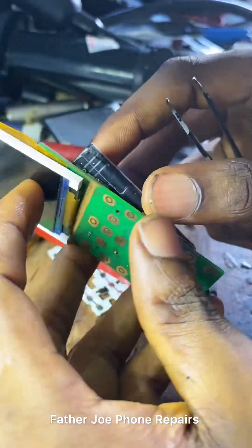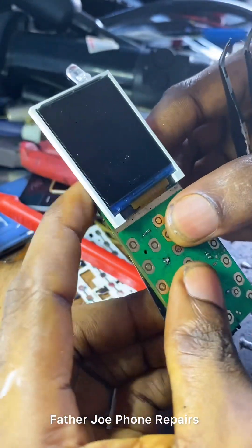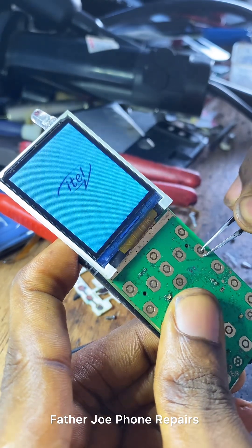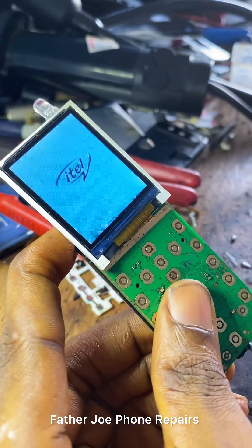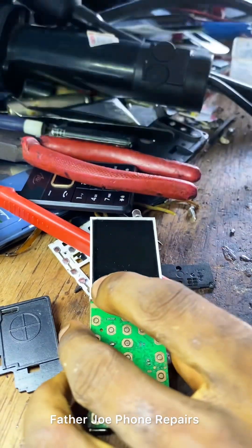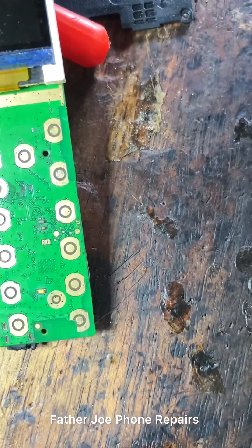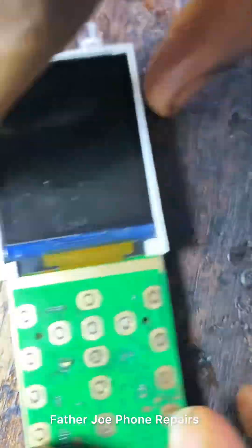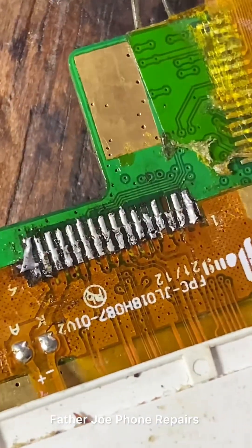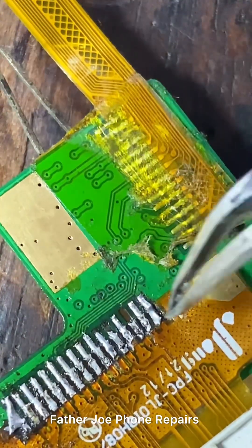Without time wasted, let me show you how to fix it. I know you were waiting for this part. To fix this successfully you need a microscope, or you can use an Android or iPhone camera — but make sure your camera is sharp. I'm talking about camera here, or a microscope. Let me use my phone camera and zoom in so you can see where the problem is.